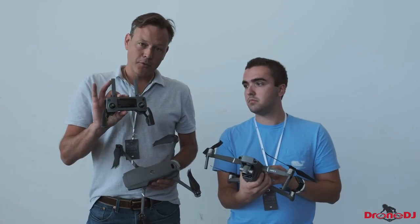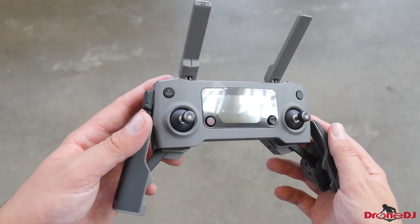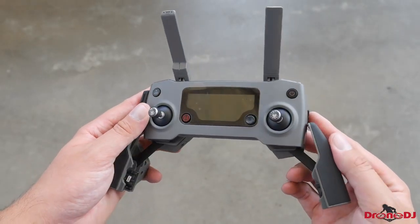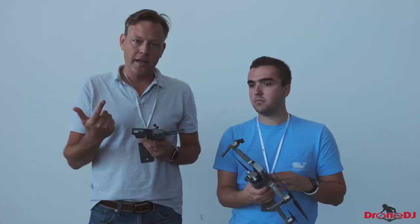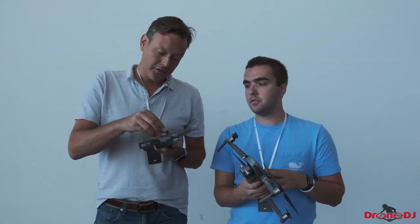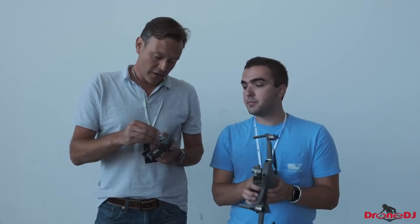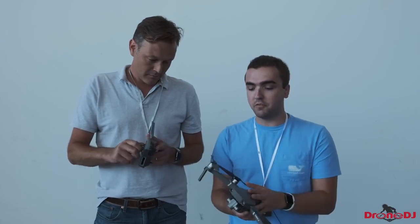You'll recognize the same controller. They haven't changed it that much. What I did notice is a switch on the side that now moves between normal, tripod, and sports modes, which is nice. And now these little knobs come off, just like with the Mavic Air — probably going to be implemented in most DJI drones going forward.